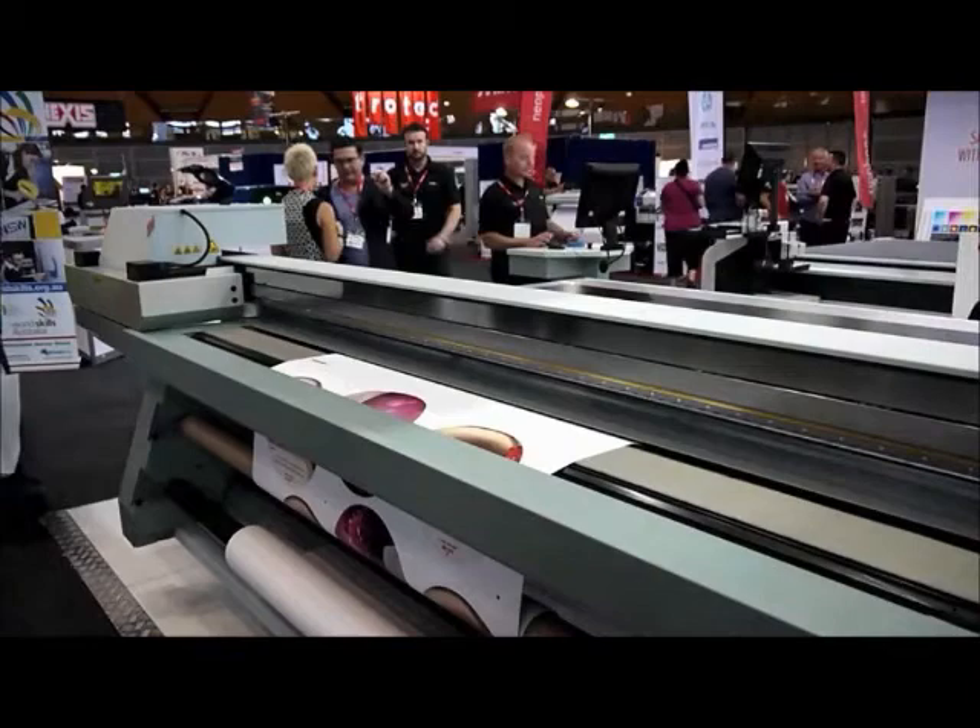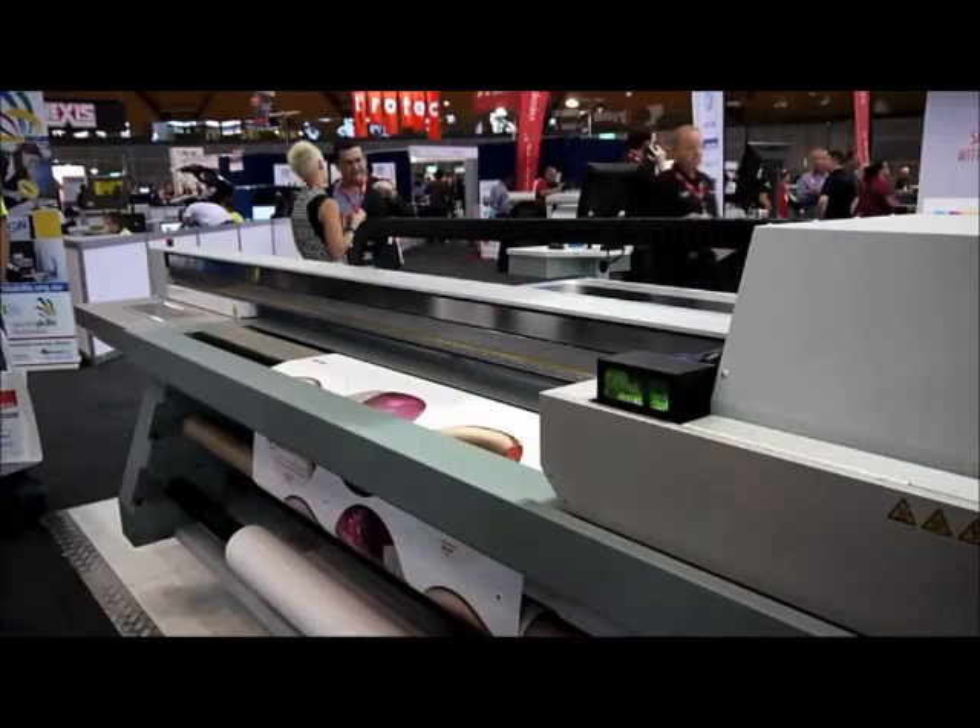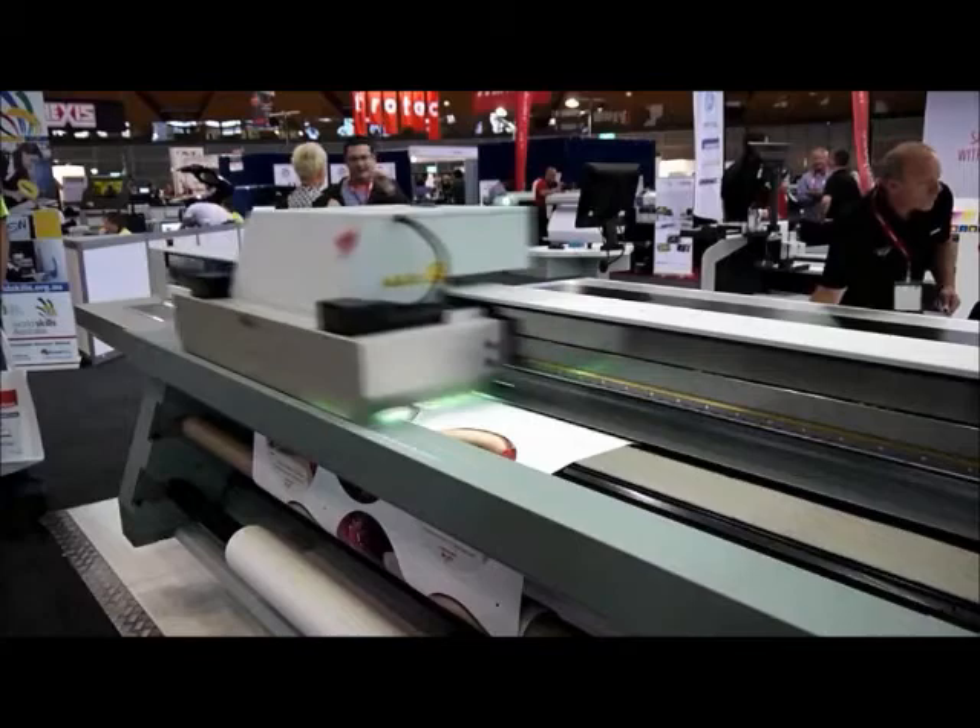I'm here with Dale Hawkins from Canon Australia at the Visual Impact Image Expo show, and Dale's going to tell me what he's got on display from Canon. Today we have the Arizona 660 GT. This is the first showing of this product and its release here in Australia. We're excited to show it. It adds more flexibility to the Arizona in that it adds varnish printing, you can do faster white, or you can actually do smoother colours if you add extra cyan and magenta.